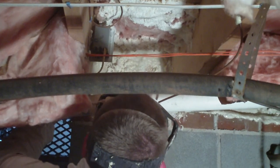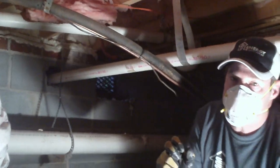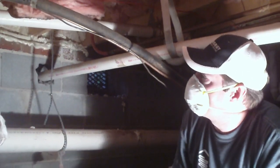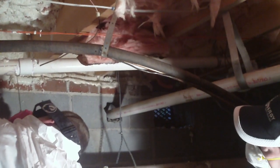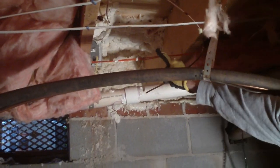This is a one-part, low expansion foam. You don't want to use a high expansion foam here, because in such a confined space when that expands, it could do damage to flooring, piping, whatever's in that hole. So use the low expansion foam. I'd also point out Dave is wearing goggles, a half mask, and a protective suit — good safety practice.